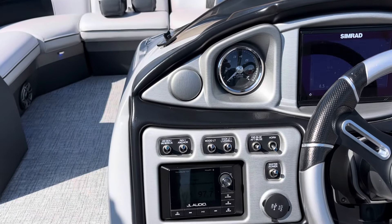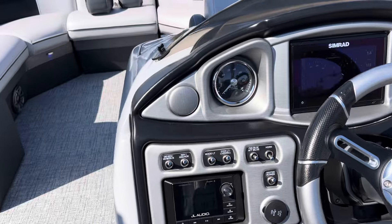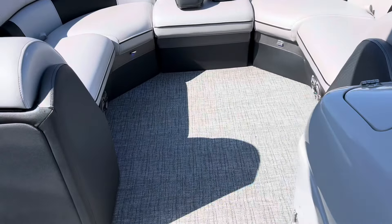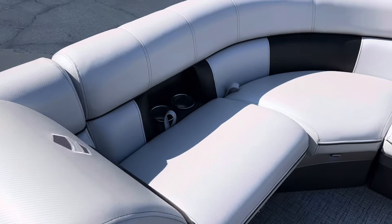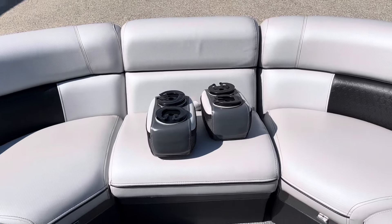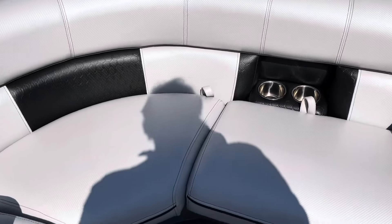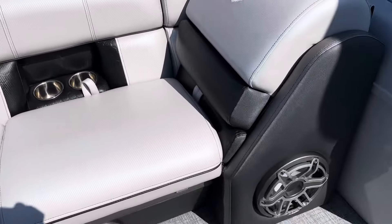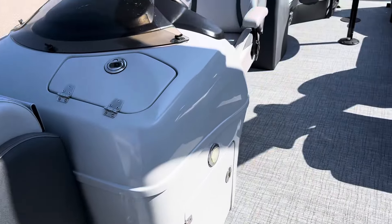JL Audio setup in this boat, Bluetooth ready, with zone control. There's a bow filler seat with some extra portable cup holders and a 10-inch subwoofer here in the bow.